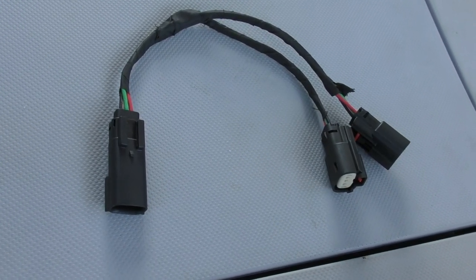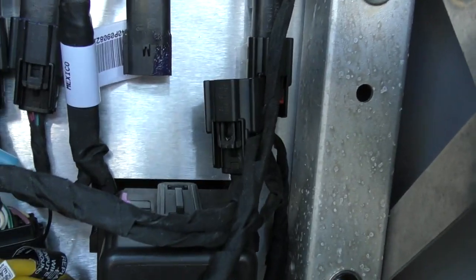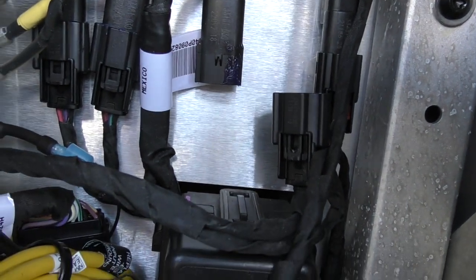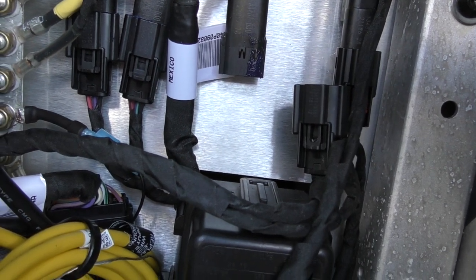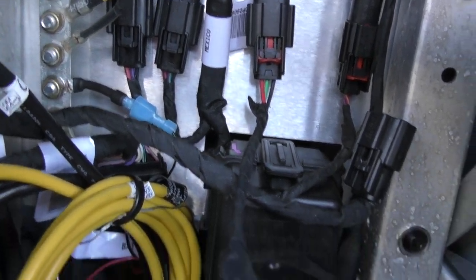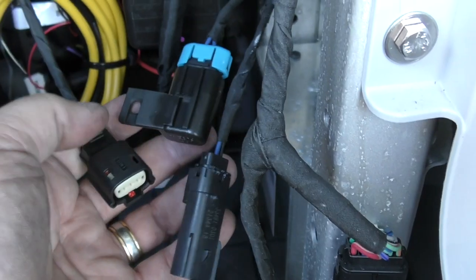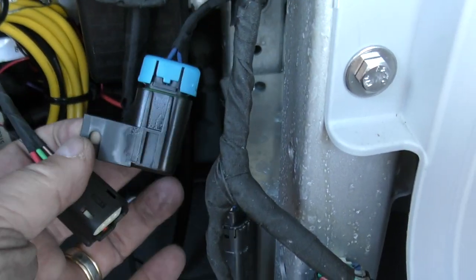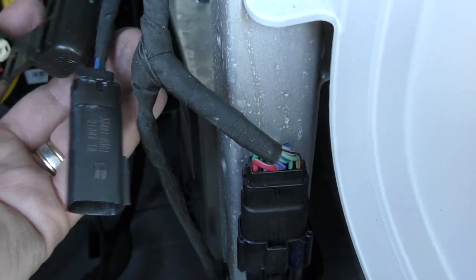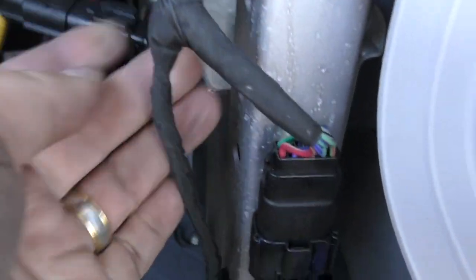I'm going to use this Sea-Doo accessory extension cable. I've disconnected this connector right here — that goes to the courtesy lights up here. I connected one end of the cable into that connector and then the other one will go to this. This is the fuse for the headlights. This is the power connector and this is the other end of my pigtail — I'll put the two in and then just tie-wrap the fuse to this cable. You can tie-wrap it anywhere.